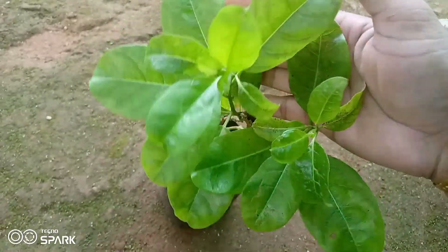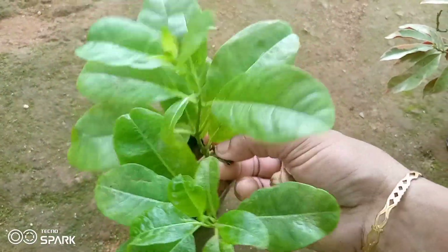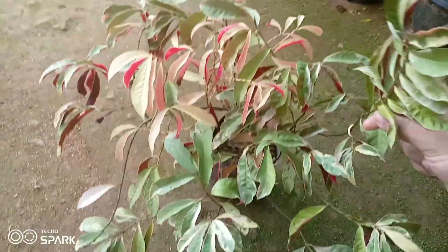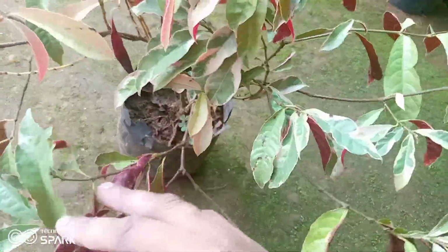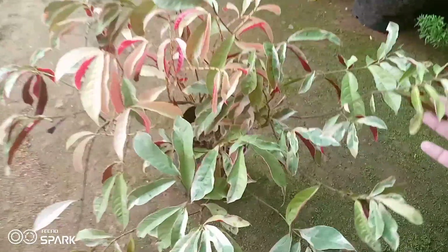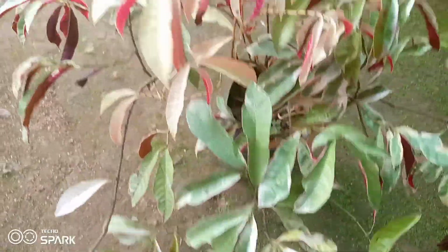This is a Creeper Plant, which has a lot of varieties. I am going to put a plant in. We are going to use a red color.